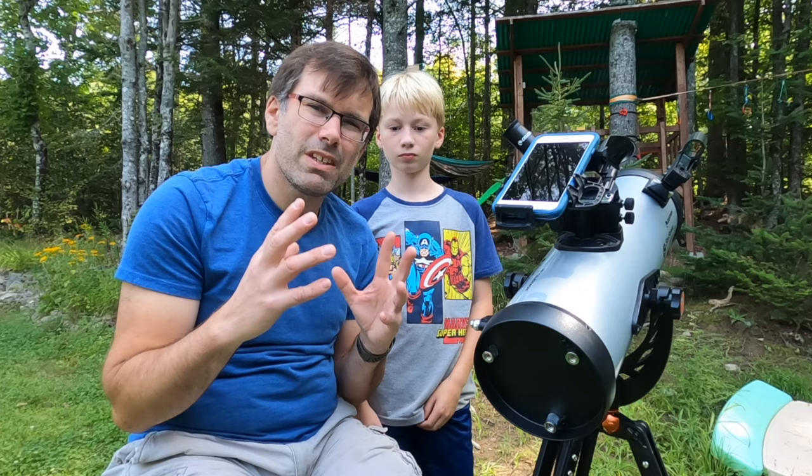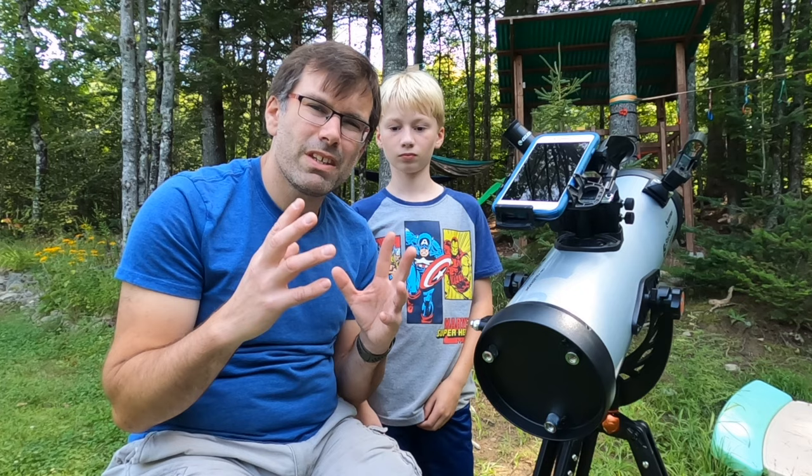If after watching that you still don't think this is something you're interested in, check out this other video — I'll show you another way to have fun in the dark in the backyard with your kids. See you over in that video. Until next time, get out there and have a fun-sized adventure of your own!